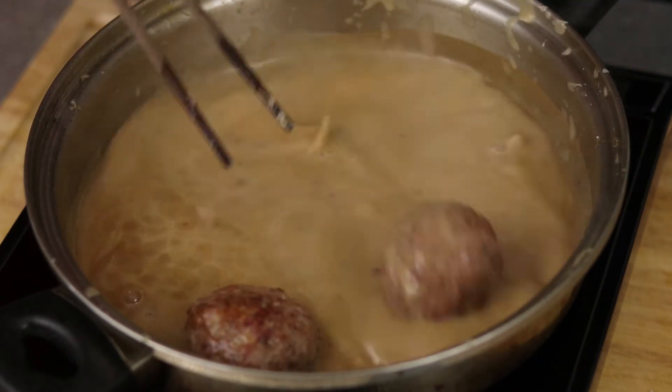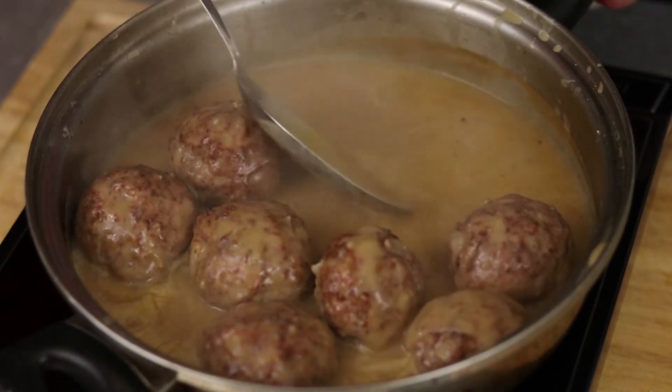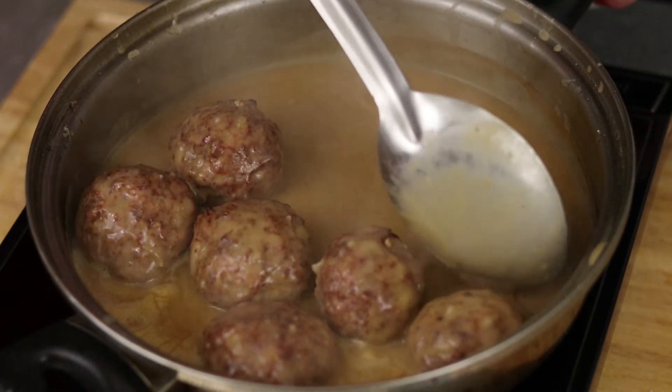When the meatballs are done, carefully add them to your sauce and cook them in the sauce while reducing it to your preferred viscosity. At that point, taste and adjust for any seasoning.